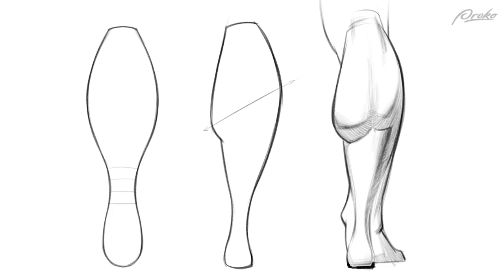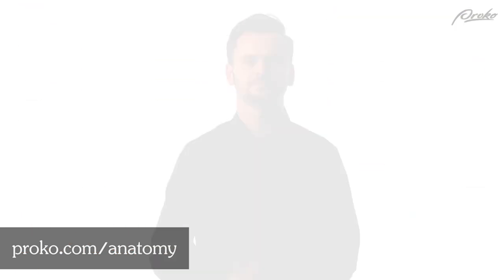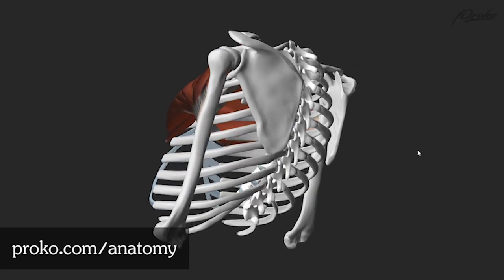And that's what you need to know to draw the calf — except, of course, all the stuff left out of this video. That stuff is in the premium video. In premium, we'll analyze the forms in more detail and expand on the anatomical info. As always, you'll get assignment demonstrations, 3D models, and ebooks.